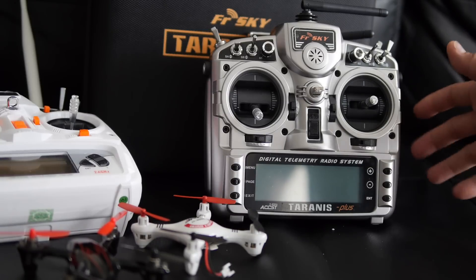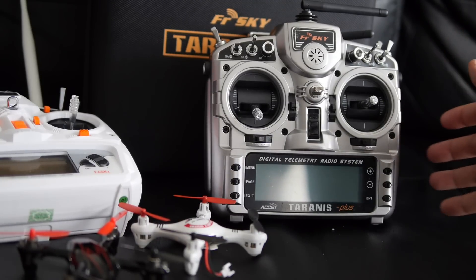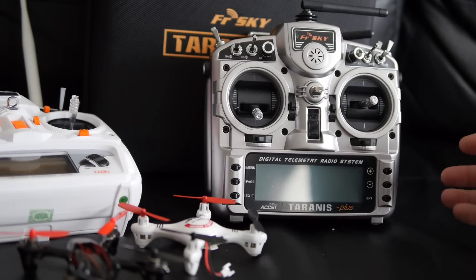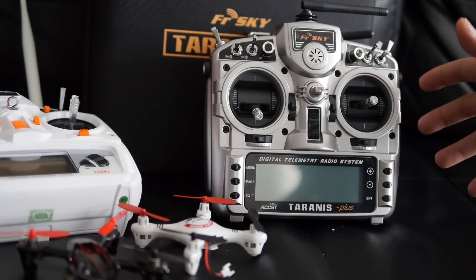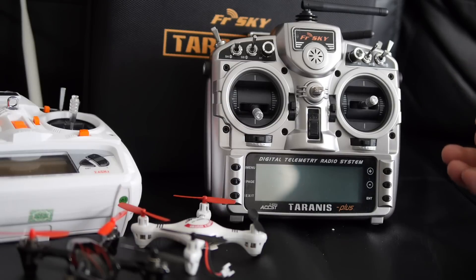The Taranis is a very popular radio with a lot of features built in and it's one of my favorites. With the 4-in-1 module you can now have it talk many other protocols, and more are added every day. It's pretty much plug-and-play — if you don't want to do any soldering, you just plug it in, turn a dial on the back to select your protocol, and that's all you need.